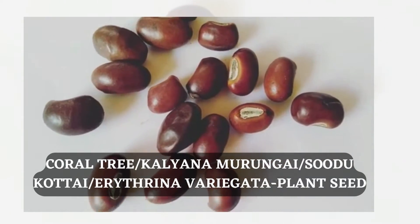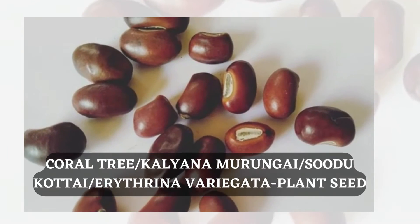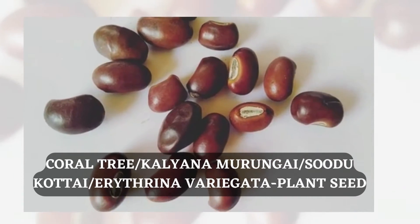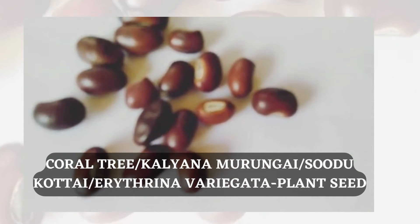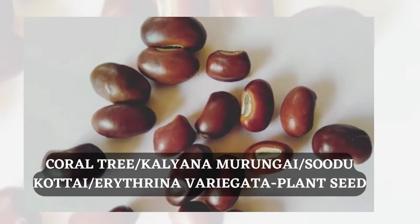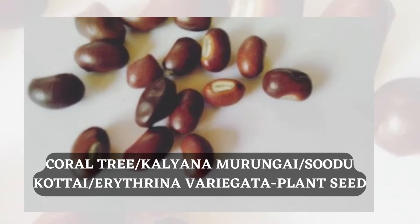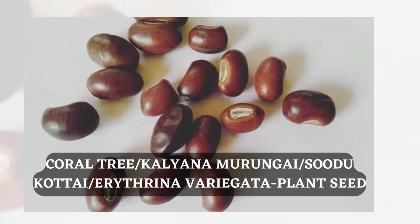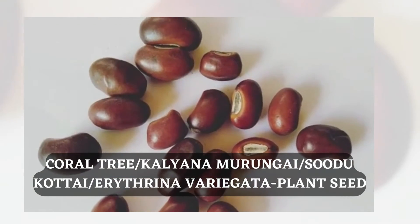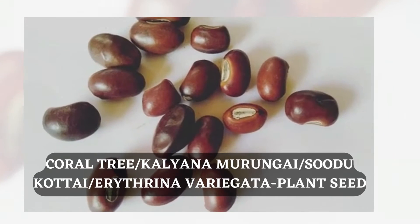These are the seeds of the coral tree plant — bigger-sized seeds. It is otherwise known as sudukottai in Tamil because when you are scratching the seed it becomes hotter. Sudu means hot in Tamil. The seeds are also used traditionally in a playing game.